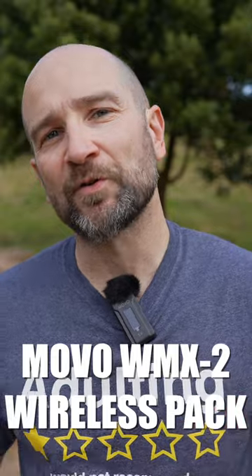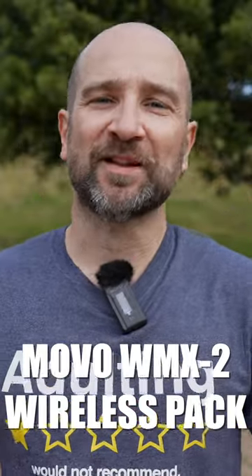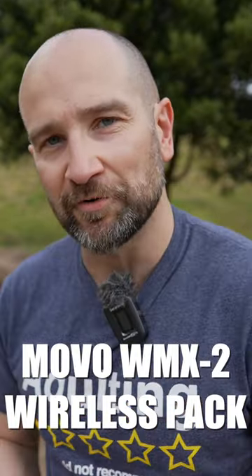And now you're listening to the Movo WMX2 Duo Wireless Pack — specifically the onboard microphone. Let us know if this compares favorably against the Saramonic Blink 500 Pro. And back to the Saramonic Blink 500 Pro. Let us know in the comments section whether or not you can hear a huge difference.